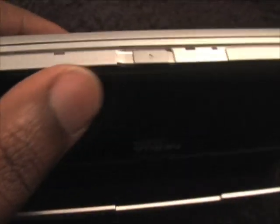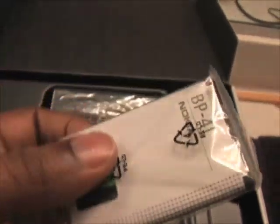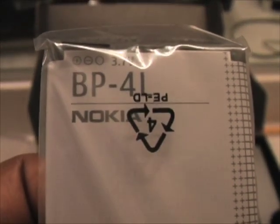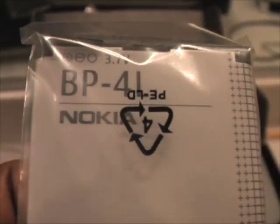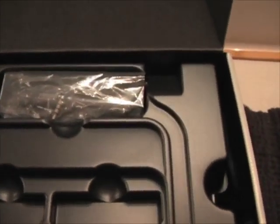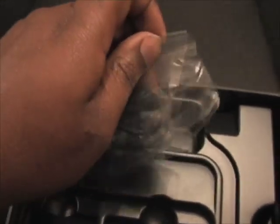Here I believe this could be the battery release door. You've got the battery — it's a BP4L. I believe this is the same battery that comes with the E90 and the E61i, and if that's the case it's going to be a very good sign that this thing is going to have long battery life.